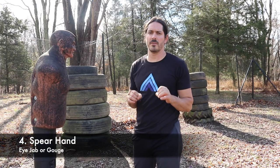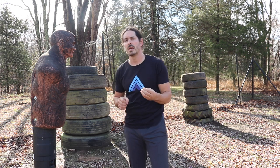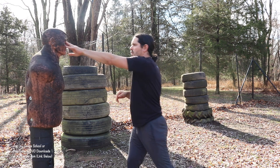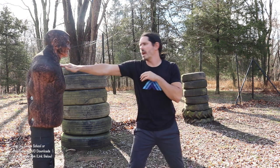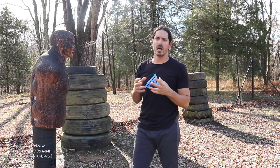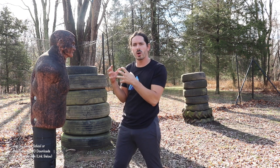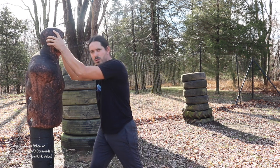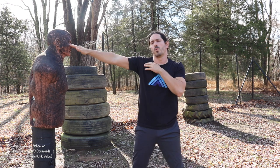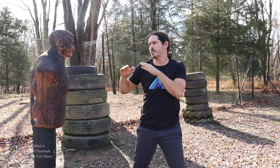Number four is a little bit of a controversial one — some people like it, some people don't — but it's a way to strike our opponent, and that is the spear hand. You're using the fingertips and aiming directly for the eyes. You can also aim this right into the throat. You can have the palm up or palm down. The principle is fingers in the eyes. This also covers eye gouges with the thumbs if you're in a grappling engagement. Technique number four: the spear hand.